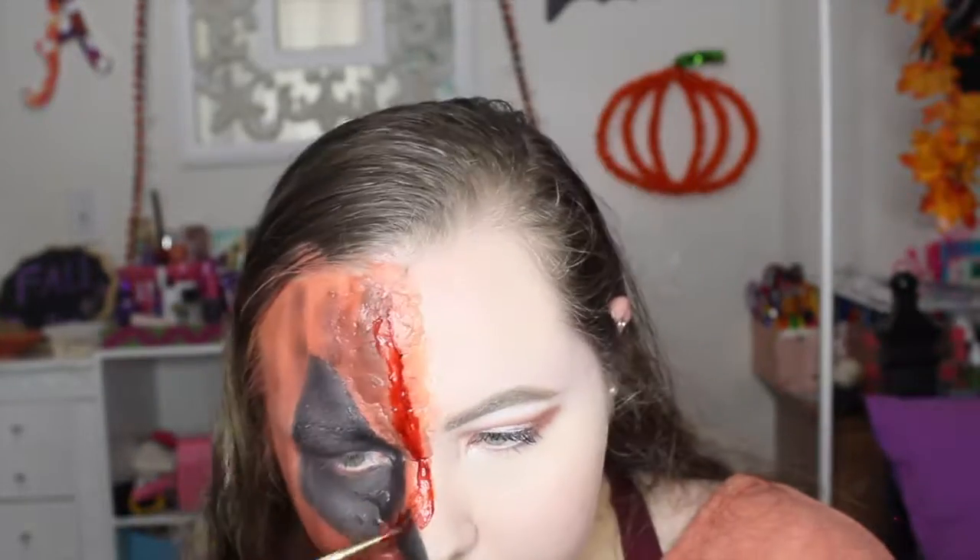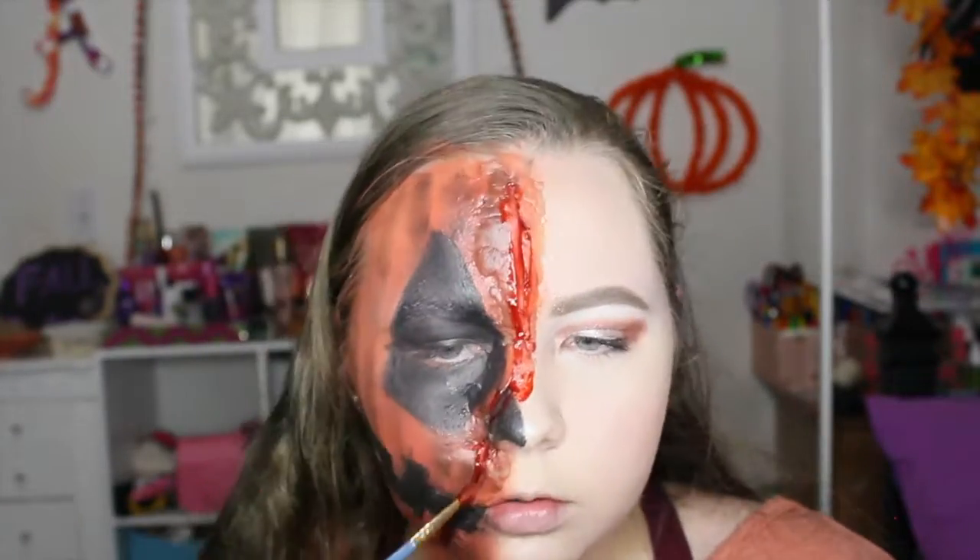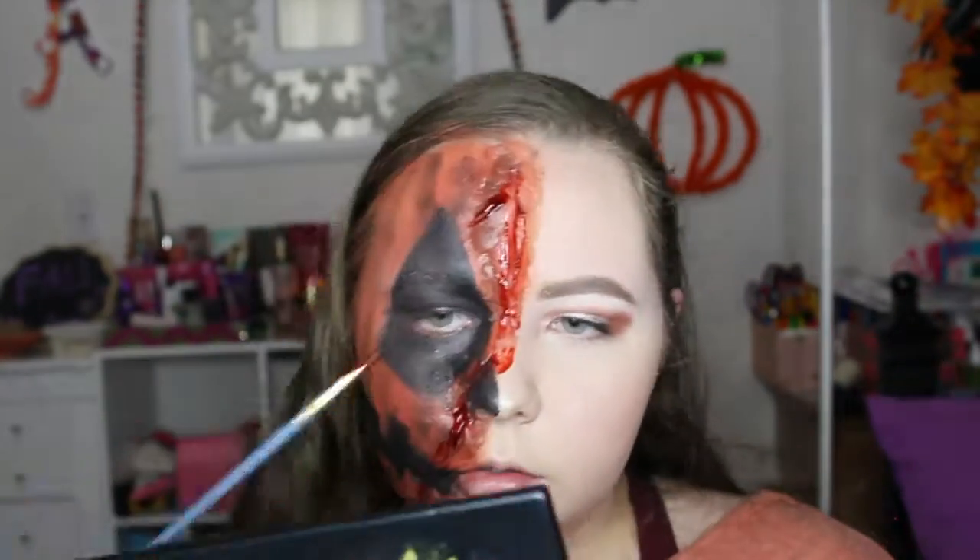I'm applying the fake blood inside the cracks and letting it drip down my face on the pumpkin side, just to make it look scary and realistic.